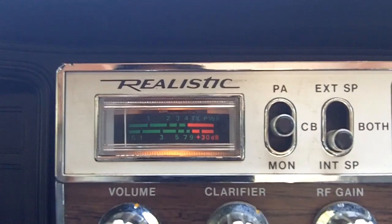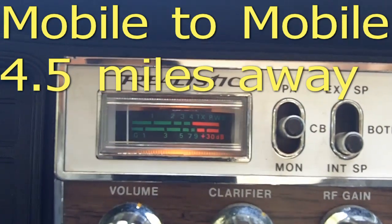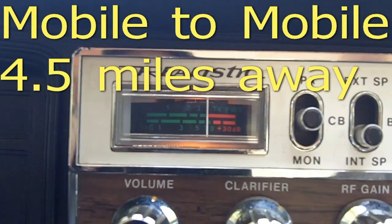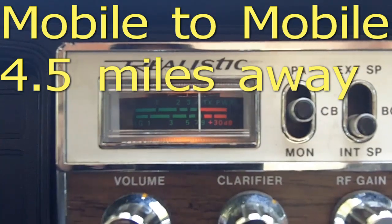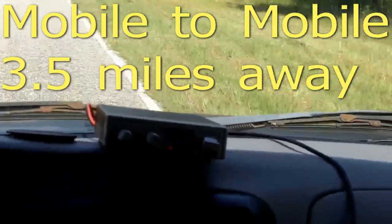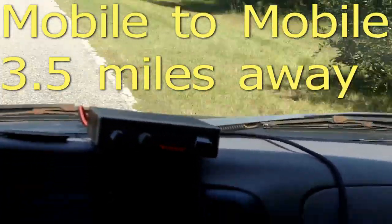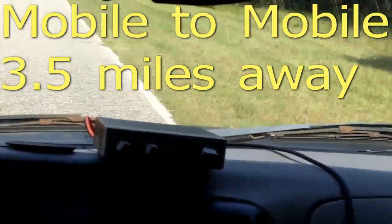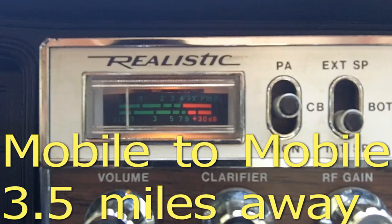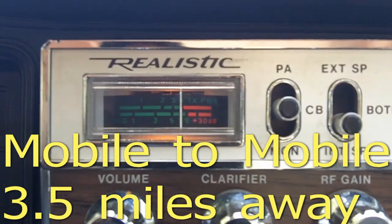That's fantastic. That's a 3 dB signal on that radio — if one light is on, that's a 3 dB signal. 3 dBs isn't bad at all. Actually, I'm coming up on the 45 mile-an-hour sign right now and passing it. Fantastic — I think that's at the 3 and a half mile mark, straight line. It's doing pretty good for that little radio and little antenna.